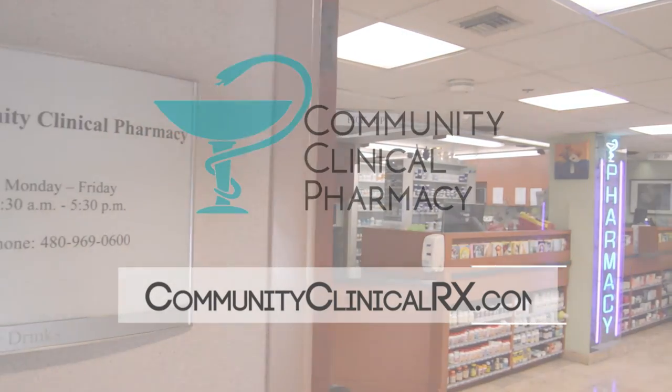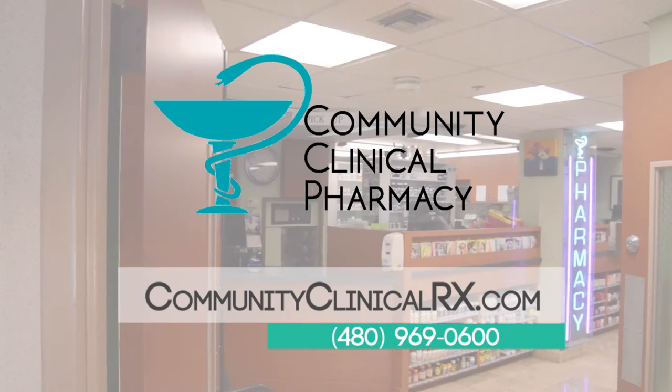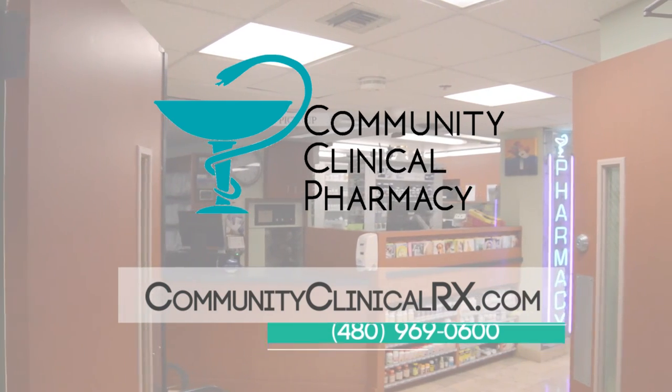If you have any other questions, please call us at Community Clinical Pharmacy, 480-969-0600, or visit us on the web at communityclinicalrx.com.